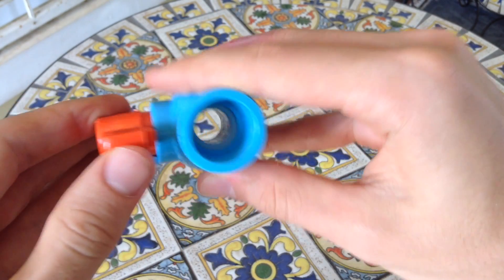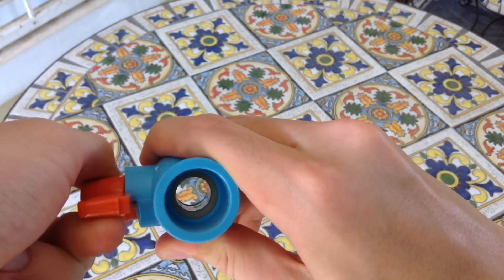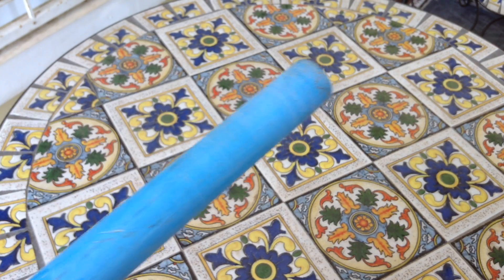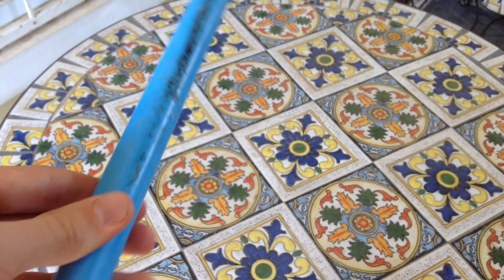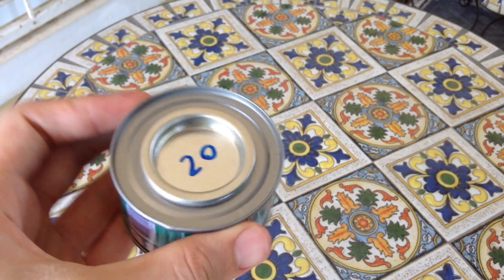This entire project will cost you less than ten dollars. Here's what you'll need: a half inch ball valve, two two-foot sections of half inch PVC pipe, and some PVC cement.